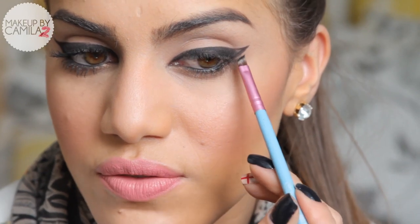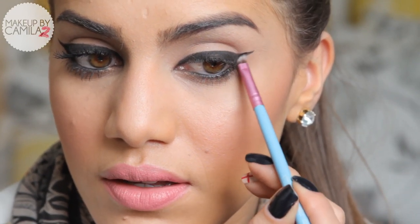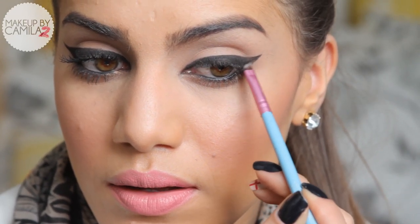Then you connect it with the regular eyeliner, and the rest you can just fill in with more product. What you did here is curve it following your lash line — so it wasn't a straight line, it wasn't going up or to the sides, it was curving. Then you connected it and filled it in. It's so easy!